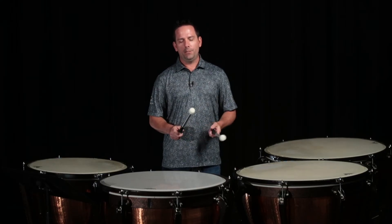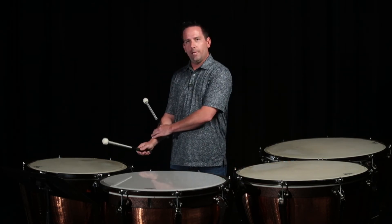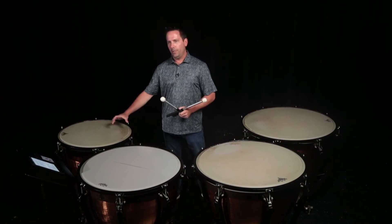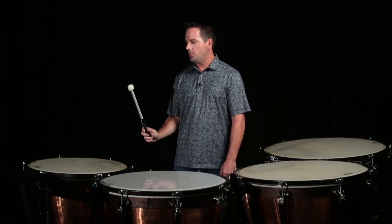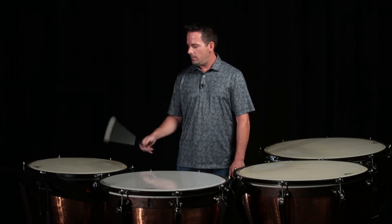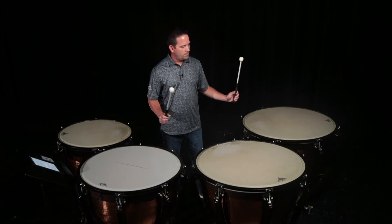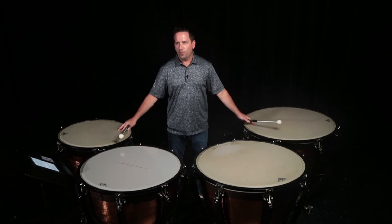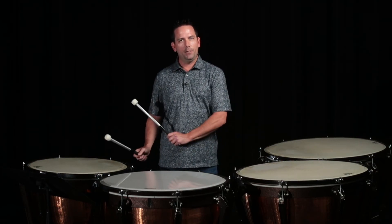Let's talk about the timpani stroke. We want to start in the up position, and notice that I'm rotating the stick with my wrist. We're thinking about two to three inches inside the hoop for a good playing zone. We call this the piston stroke, or a natural or a full stroke. The piston stroke is going to start in one position and end at that same position. We're going for consistent quality of sound every time we play, depending on the dynamic.